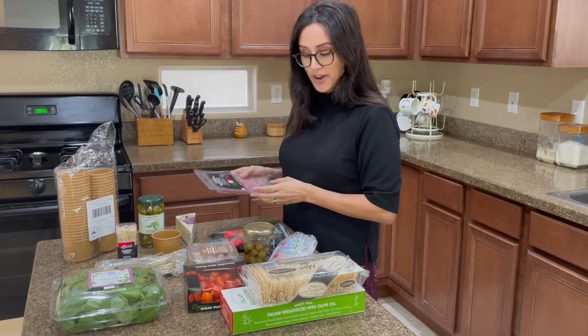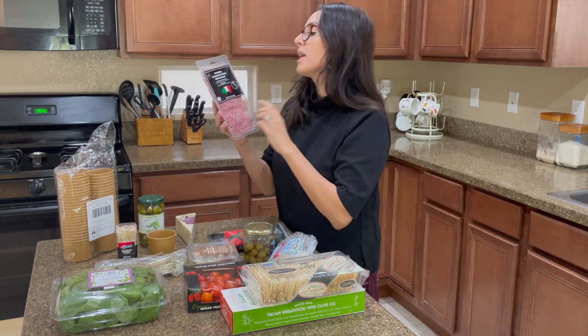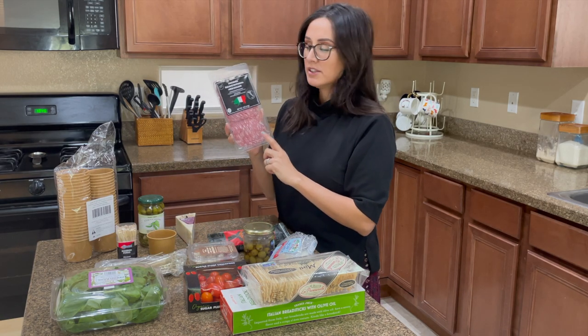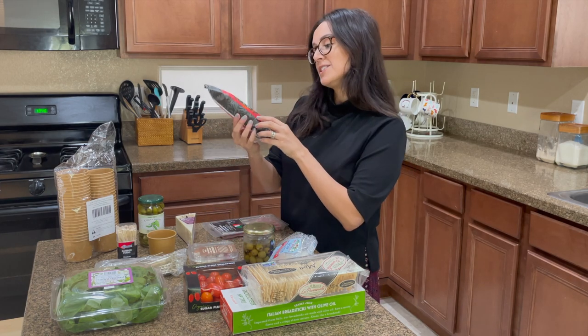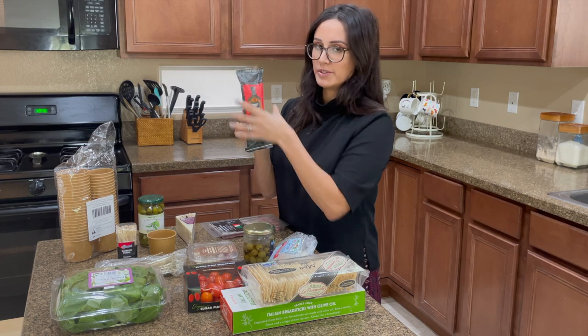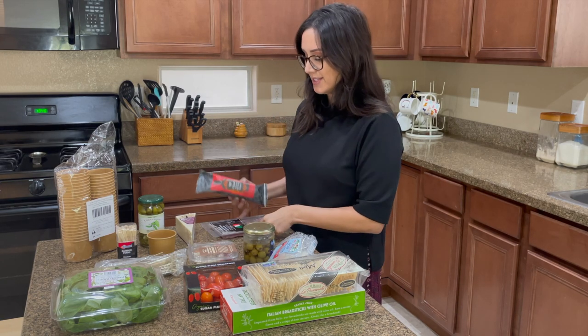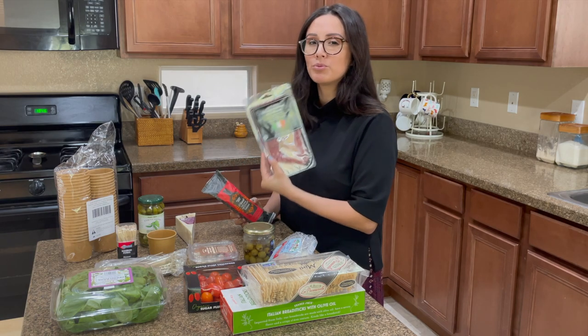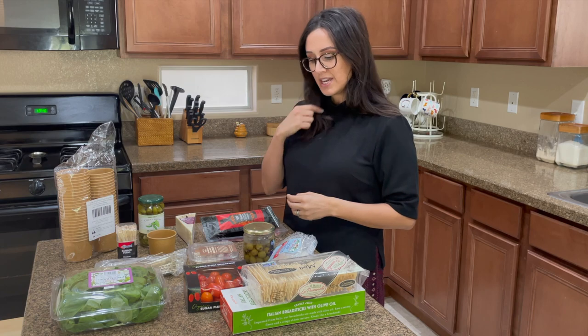There are only two cheeses because we clearly can't fit very much in there. I also have uncured salami — Italian — and then a Chianti red wine artisan salami. It's a whole salami that I'll probably cube for one and roll for the other, so there are visually two different presentations for the meat.